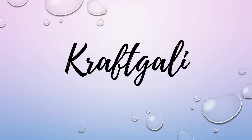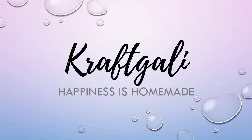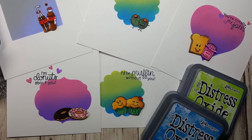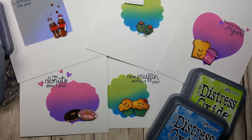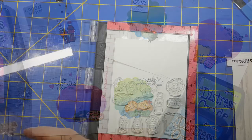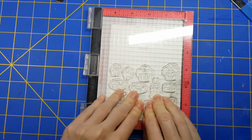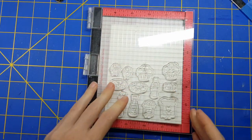Hi everyone, it's Mary. Welcome back to the Craft Galley channel. Today I am going to make a project that's sort of like a set of cards that you could give as a gift, or just a themed set of cards, using the Sunny Studios Love Bites stamp set.